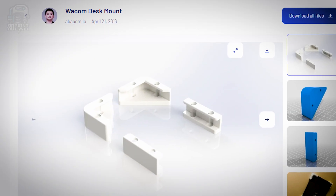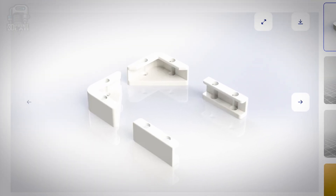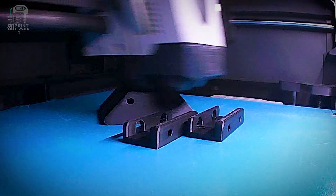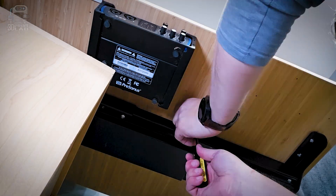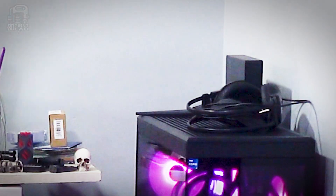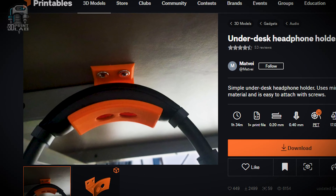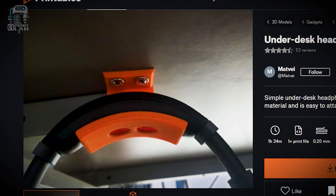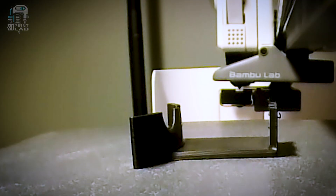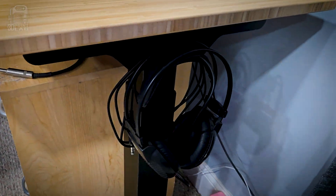Right next to that I'm going to add a Wacom desk mount for my Wacom stylus tablet. I don't use it every day, but when I do graphics work it makes a big difference, so it needs to be close by without being in the way. Something else that takes up a good bit of desk space are my headphones. I settled on this under-desk headphone holder mainly because of the little lip in the front — along with looking nice, that lip should keep it from falling off too easily if it gets bumped.